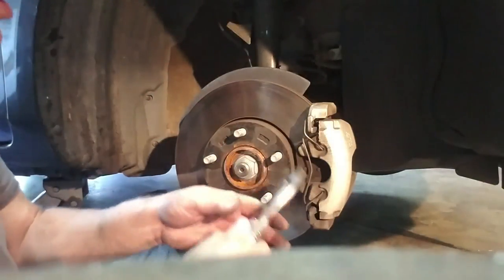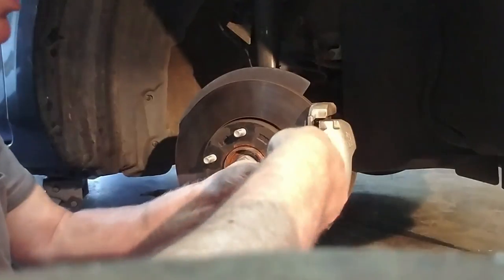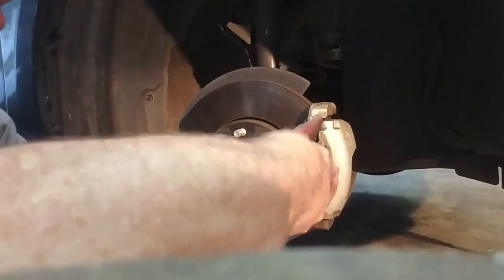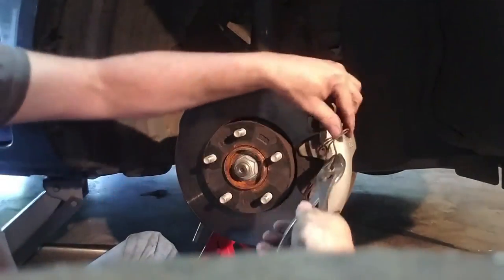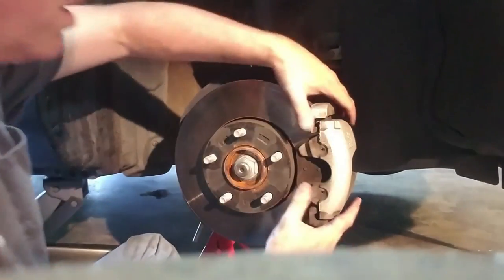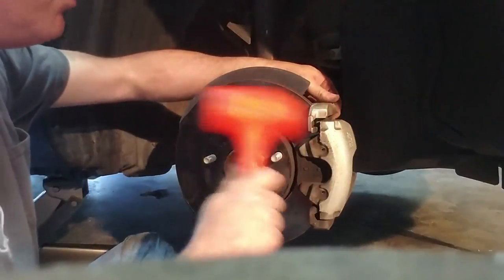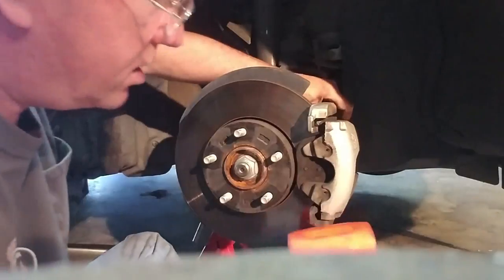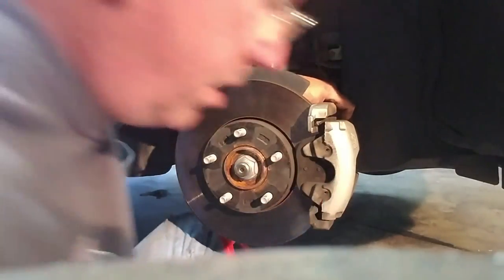Now I'm going to get my pliers and pop this spring out. Make sure you've got a good hold of it with your pliers because there's some tension on that spring — it can go flying across the room and maybe hit you in the eye. Be careful with those. There we go, got that side out. Now I should be able to wiggle the caliper off. I might have to get my pry bar out.